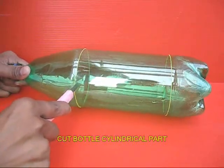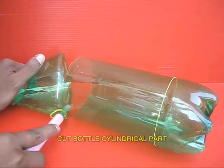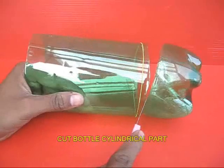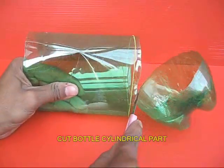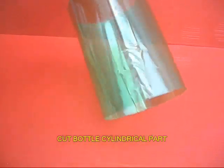First, cut just the middle part of the bottle which is a cylinder. Remove the tapered top portion and the base so that only the cylindrical middle part remains. This is the lovely beautiful cylinder.